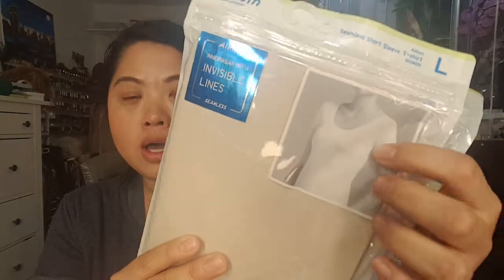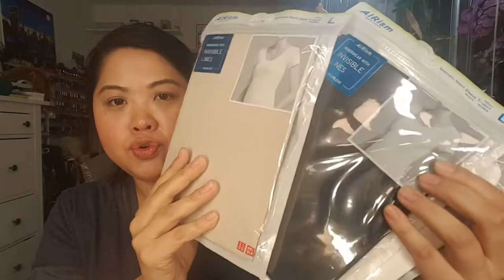Then from Uniqlo I got AIRisms, and if you've been watching me for any amount of time you know I love the AIRism stuff. This one is a new kind — there are no lines, it's invisible lines. I got one in nude, black, and white.